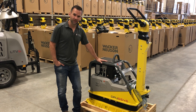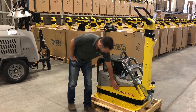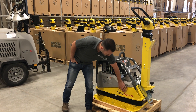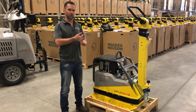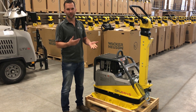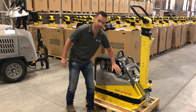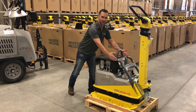First things first, these are built in Germany so they run on the metric system. D stands for diesel, P for plate, and U is the German word for reversible. 55 stands for kilonewtons — that's the force it is putting into the ground, which translates in North American terms to roughly 12,300 foot-pounds of force going into the earth. The 45 is the centimeters in width of the machine, referring to its narrowest width.